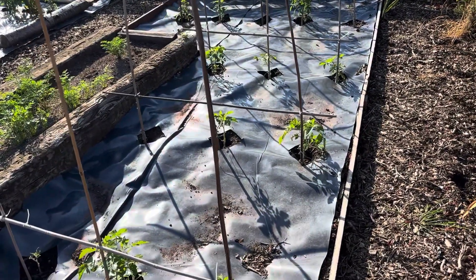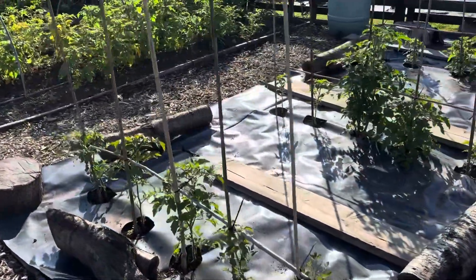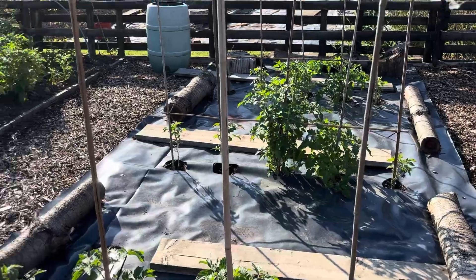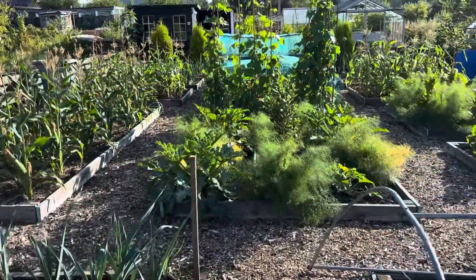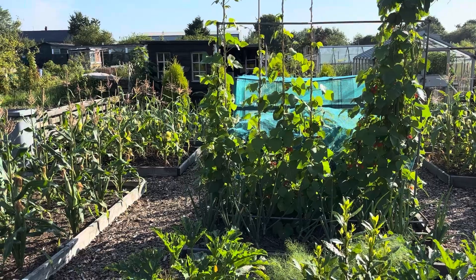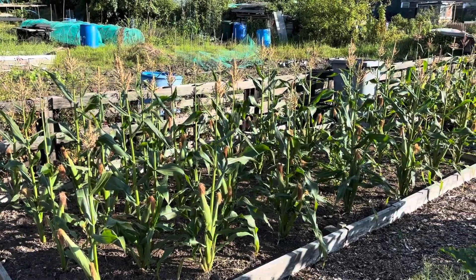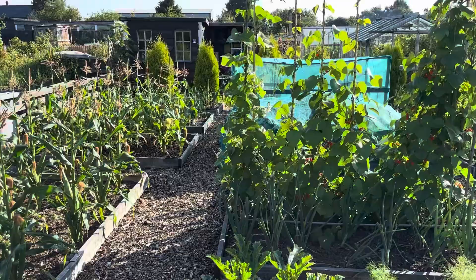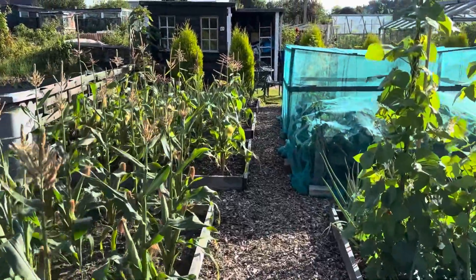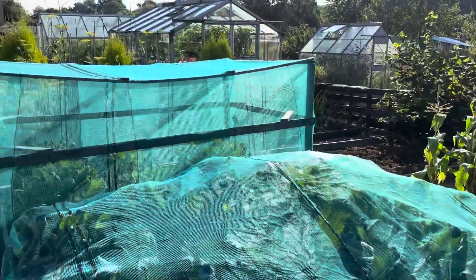It makes me smile looking at these tomatoes - they were on the verge of death and now look at them. It's amazing how things really do catch up. The runner beans are on the way, though things have just been so slow. The soil's been so cold - I should have been harvesting a lot of the beans on there by now. But thank the Lord for small mercies; it looks like things are finally on the up.